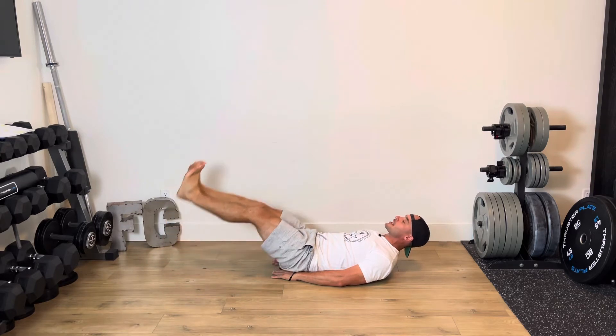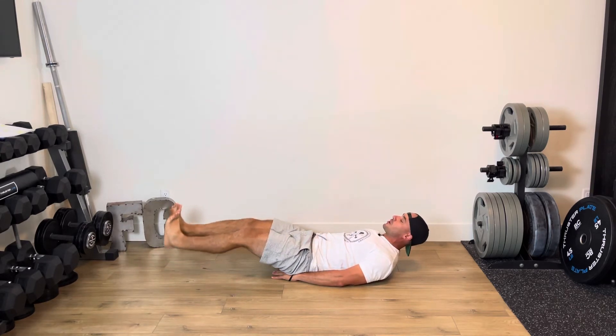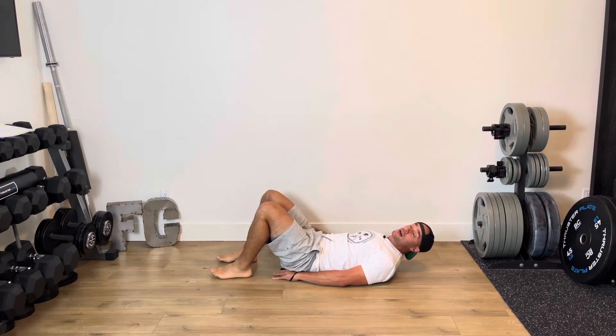Going down as low as I can while keeping that back flat, bringing it back up. The lower you go, the harder it's going to be, so that will be different for everyone. Core nice and tight, nice and strong without feeling any dip.